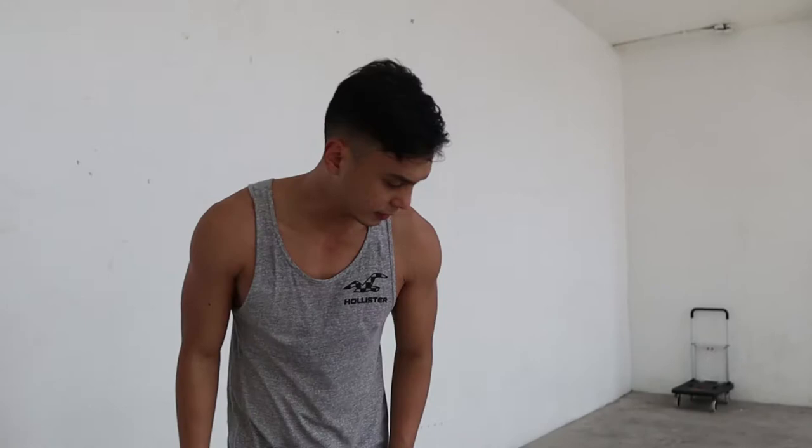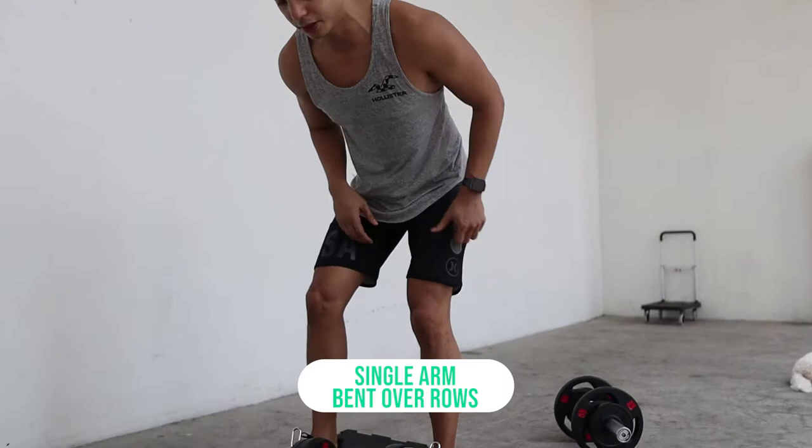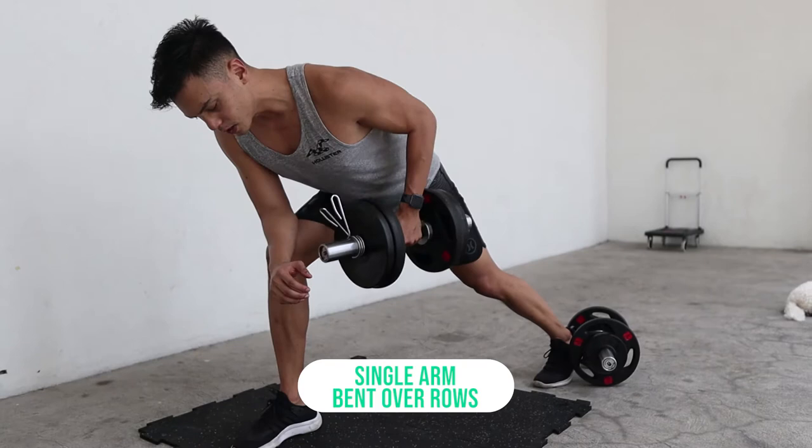Let's grab the longer dumbbell. If you can't do bent-over rows with a barbell because of pressure on your lower back, you can do single-arm rows with a neutral grip or narrow grip instead.